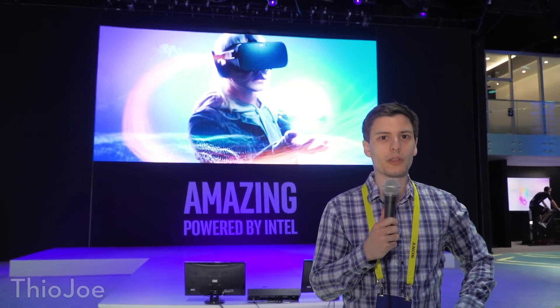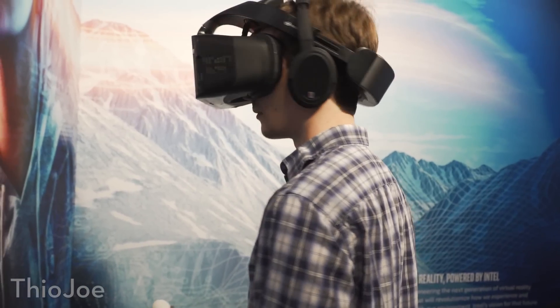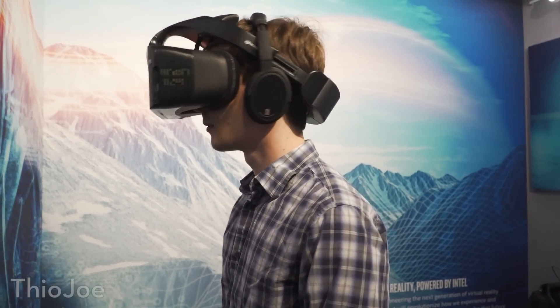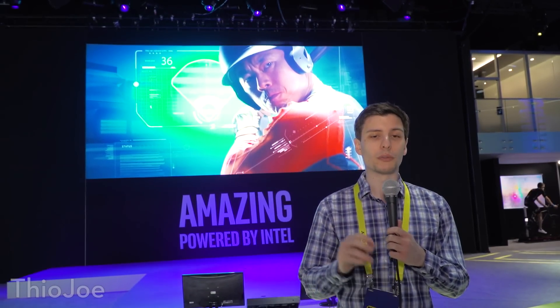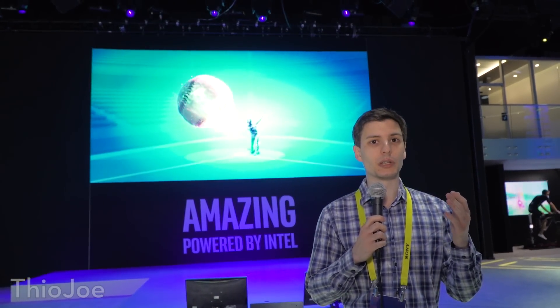I'm at the Intel booth and one of the virtual reality headsets I've been really excited to try out is the Intel Project Alloy. We're going to go over and try that out. It's their wireless, untethered headset, so that's going to be a lot different from the Vive and the Oculus Rift, which you have to plug into a computer. We'll see how the tracking is — all the inside-out tracking — how the response time is in terms of moving stuff, and see how good it is compared to everything else.